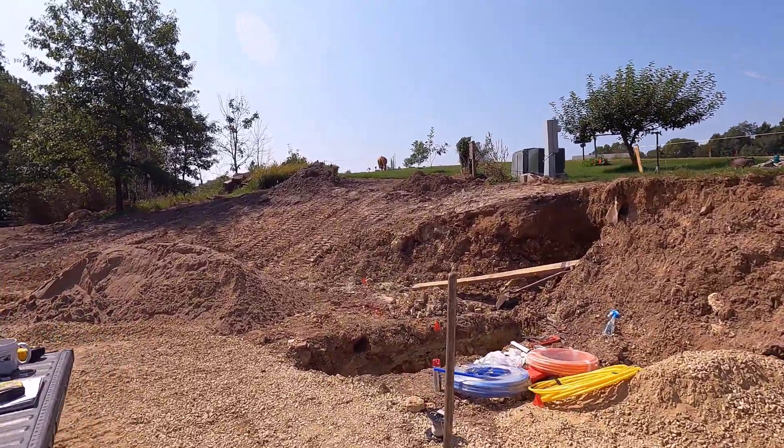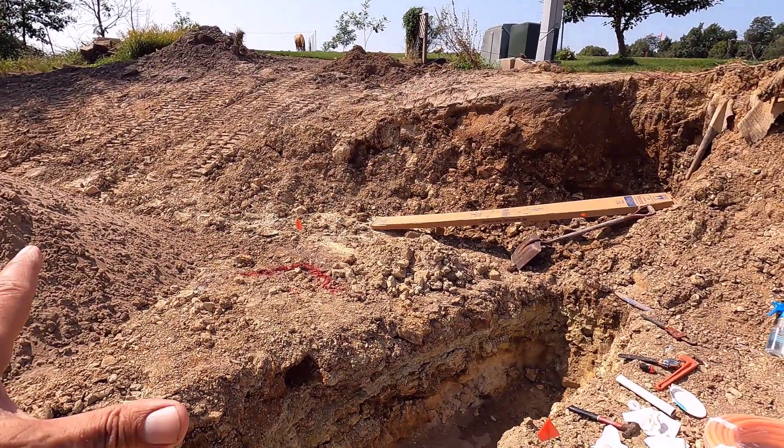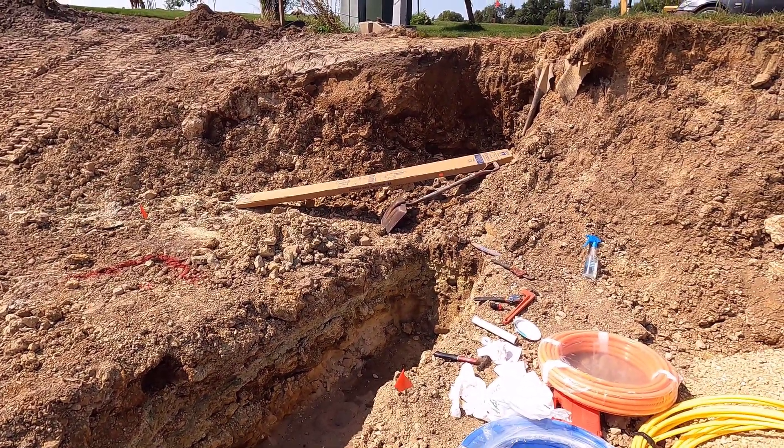Good morning. Welcome to Planet Mojo. Today I'm going to be installing the water line for the wood shop here, but this is no ordinary water line.